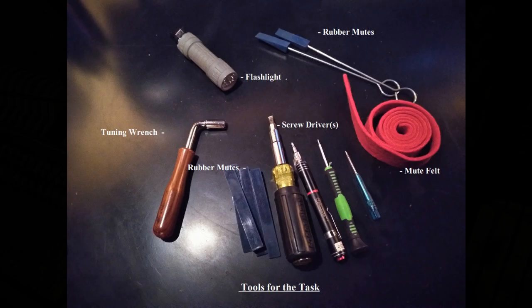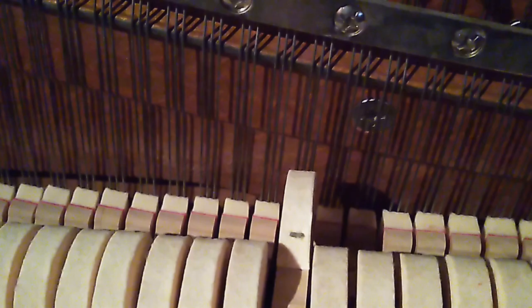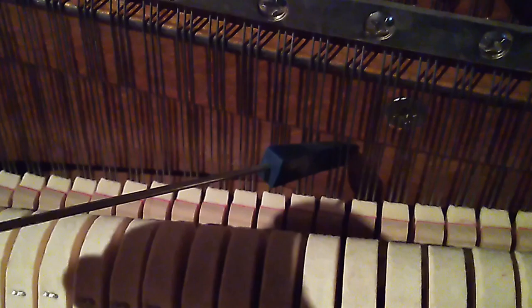Take your mute — take your mute with rubber ends — and you're going to find, okay, this is the A I need to tune next. Now notice here we have three strings, so the mute can be placed on either side of the three strings. What this will do is isolate just the middle string. See how much quieter it is now when I play, because we're only hearing the middle string.